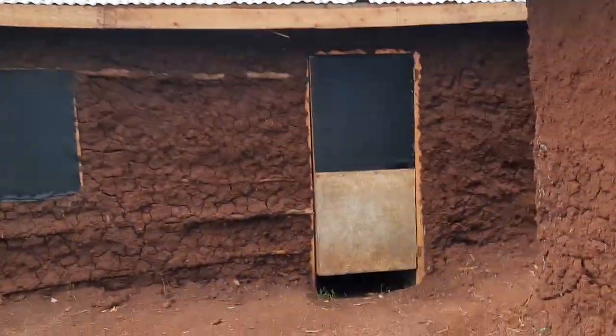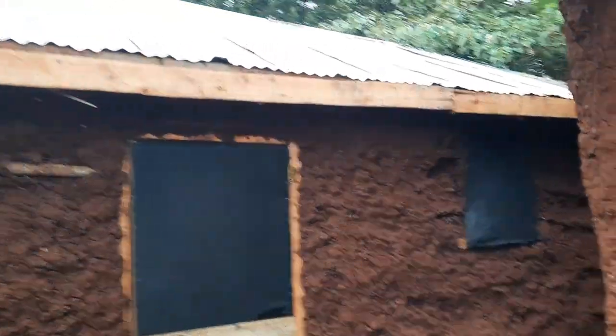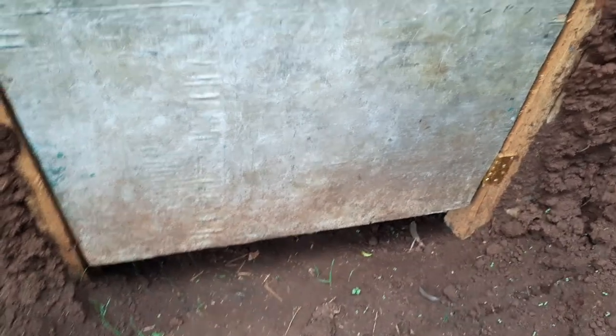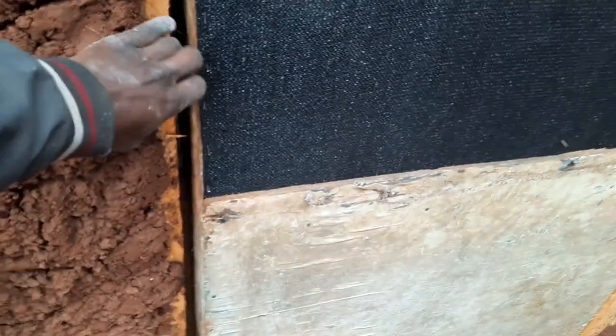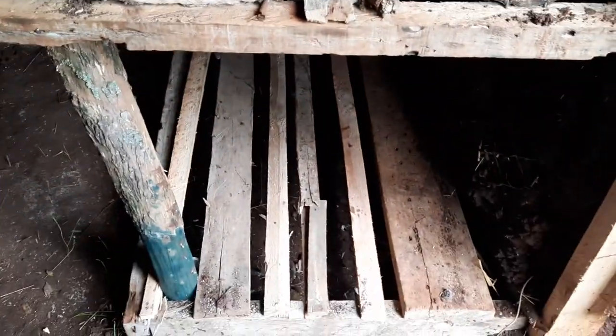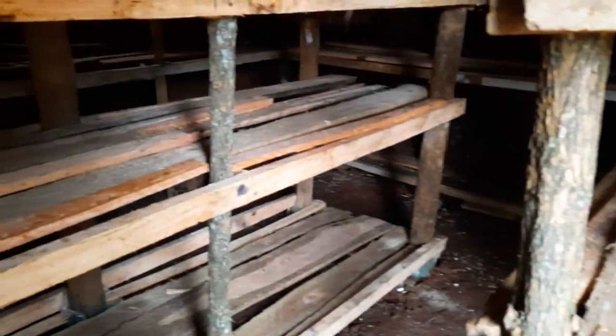This house is still being worked on; the fundis are still working on it. We still need to have the footpath here and cover below the door. This is how the room looks like — we're still using the wooden shelves. The good thing is we have some wood available to us at the place where we are.